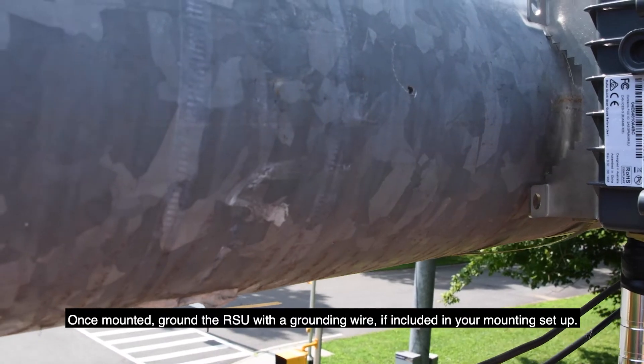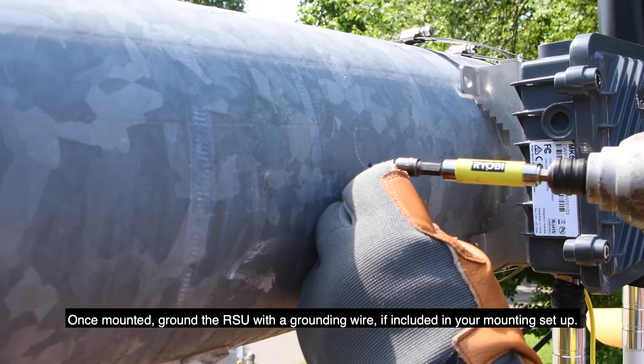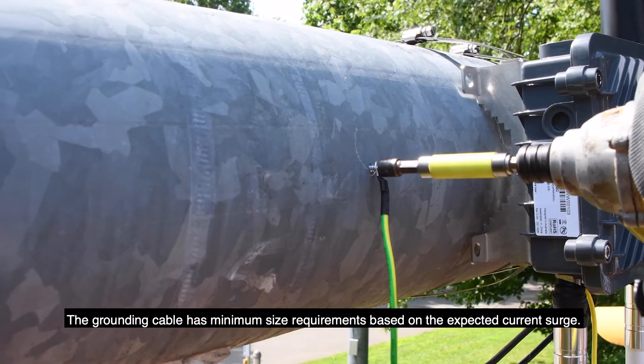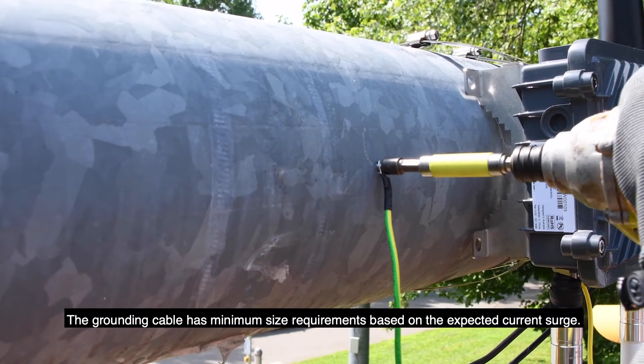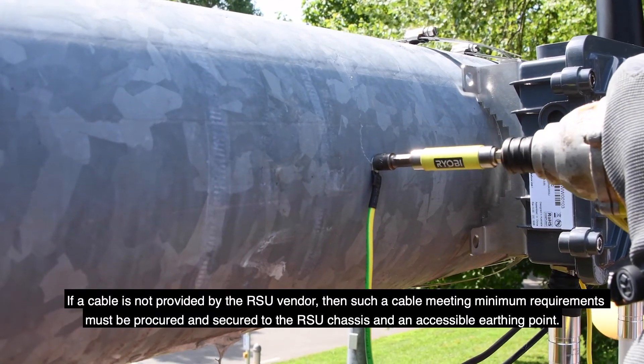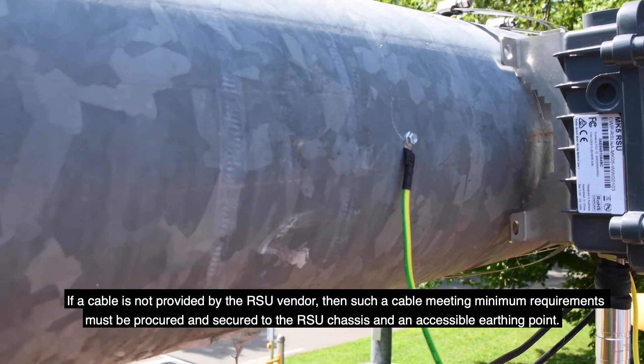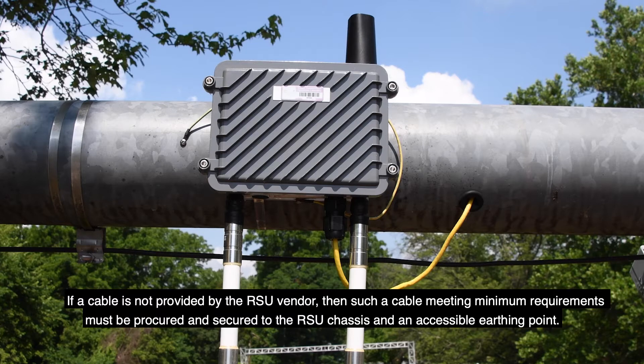Once mounted, ground the RSU with a grounding wire, if included in your mounting setup. The grounding cable has minimum size requirements based on the expected current surge. If a cable is not provided by the RSU vendor, then such a cable meeting minimum requirements must be procured and secured to the RSU chassis and an accessible earthing point.